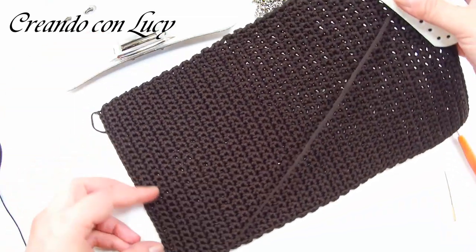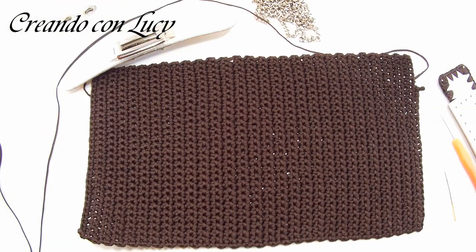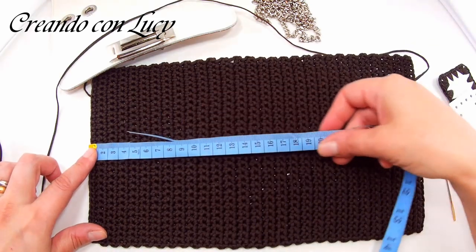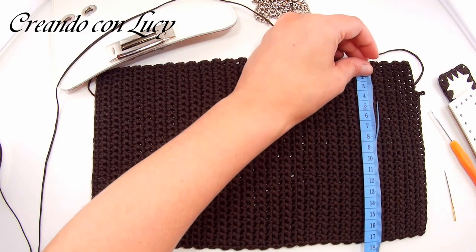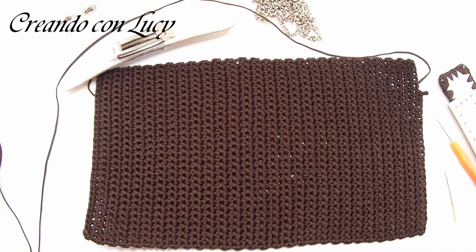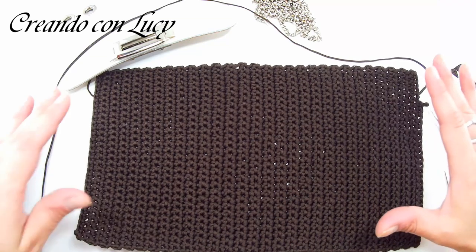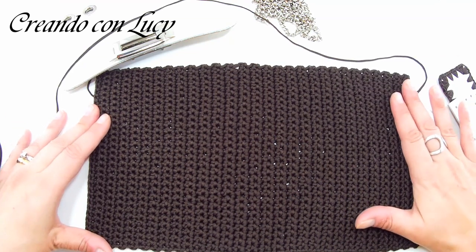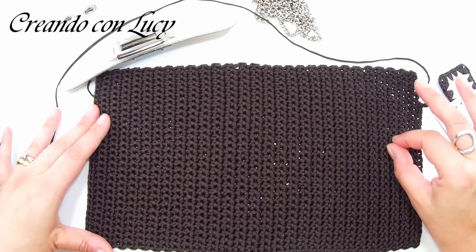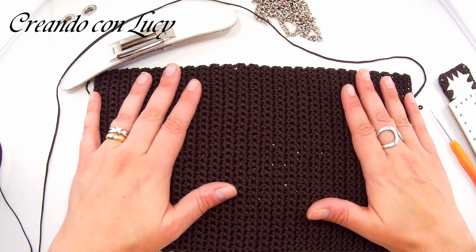Ho usato un uncinetto numero 3. Il mio pannello è già fatto: la misura è 30 centimetri per 17 centimetri. Ho avviato 28 catenelle più una per girare, quindi 28 più una. Questo significa che dobbiamo avere all'inizio del primo giro 28 maglie basse — la catenella per girare non si conta.